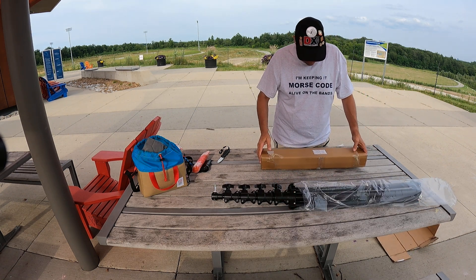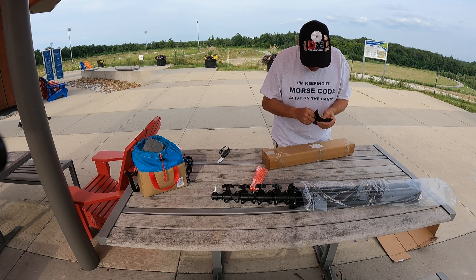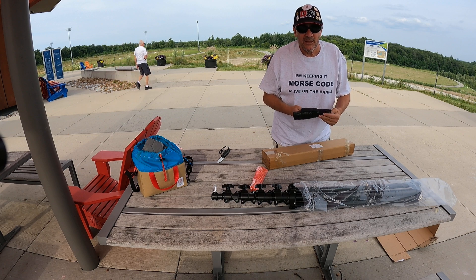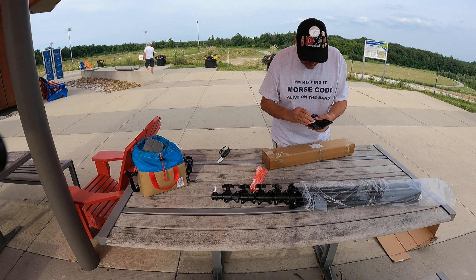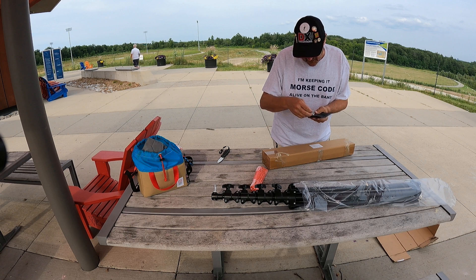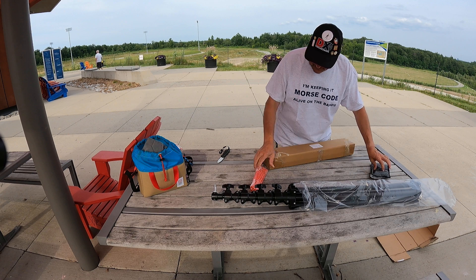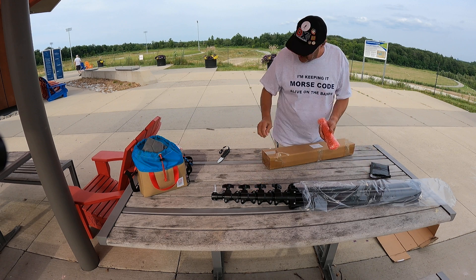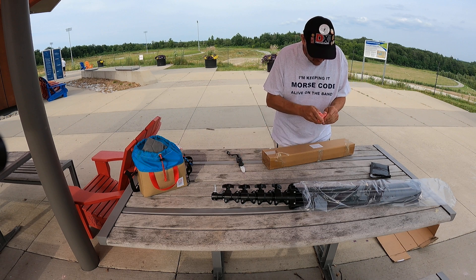This is pretty solid, pretty rugged, very heavy. There were two other packages that came with this. Inside here is a bunch of screws — M10 bolts, metric thread. I'll put those in a pouch so they don't get lost when I go out to do the deployment.